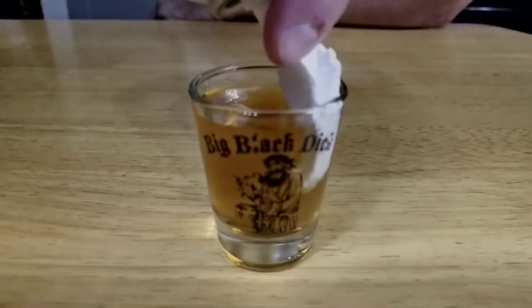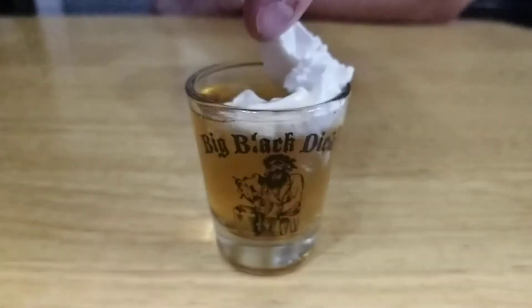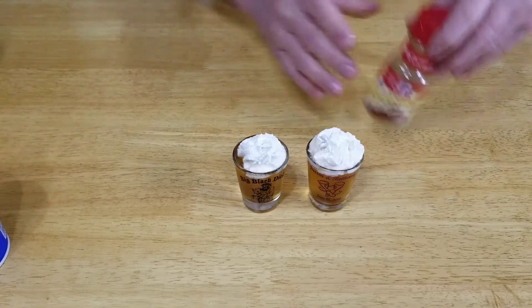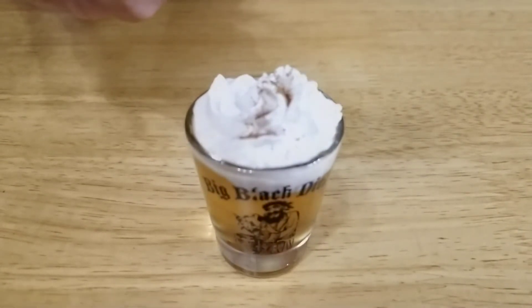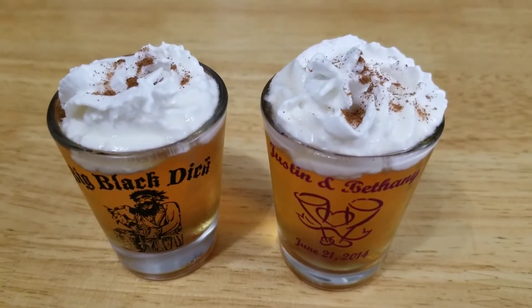I'm going to top this off with a little whipped topping. Just a little sprinkle of cinnamon here — whoa, that's a lot of cinnamon. And there you go. Look at those beautiful shots.